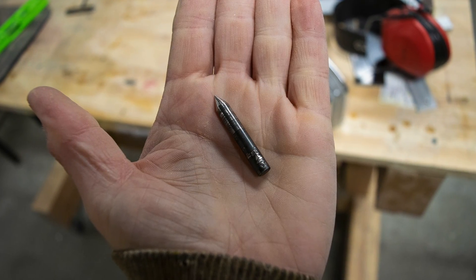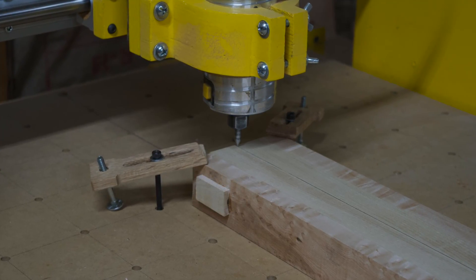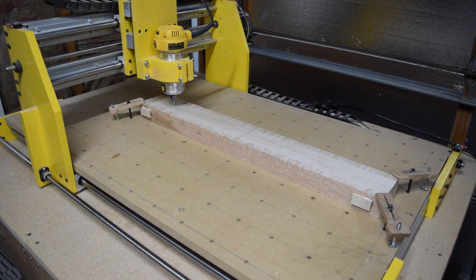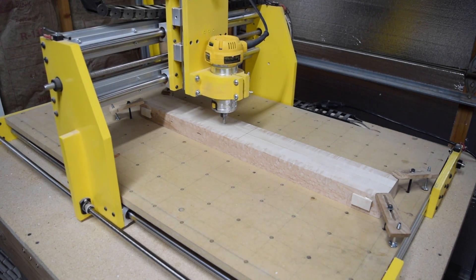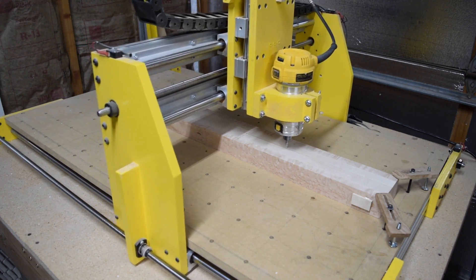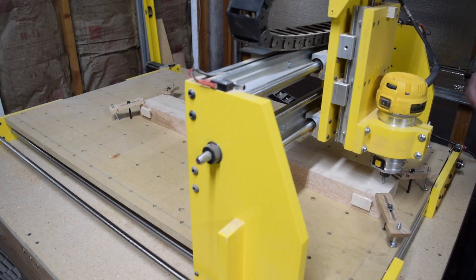The key to indexing the carving operations on both sides of the blank is to use a pointed bit chucked into the router. I can jog the router from one end of the blank to the other along the Y axis to make sure the pointed bit stays directly over the blank's centerline. If it doesn't, I'll nudge the blank until it does. Then I'll tighten the clamps to hold the blank firmly in position.